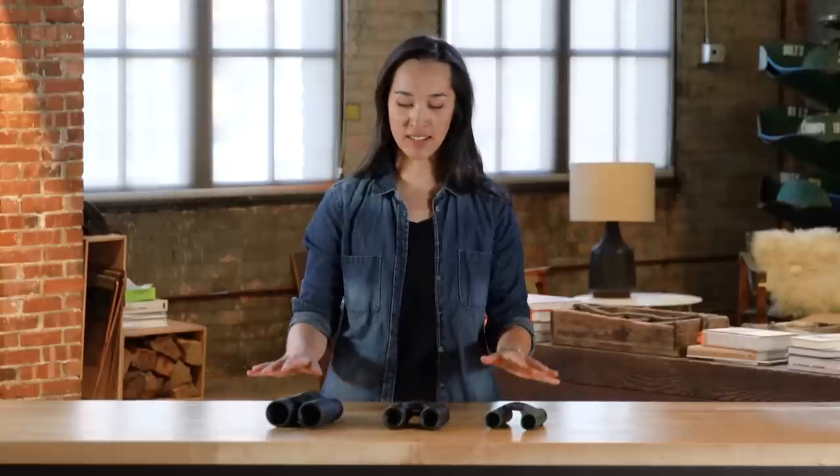Hey, I'm Katie with REI, and today we're going to talk about how to choose binoculars. Understanding the specs on all these little guys is going to help you figure out which binocular is right for what you need.